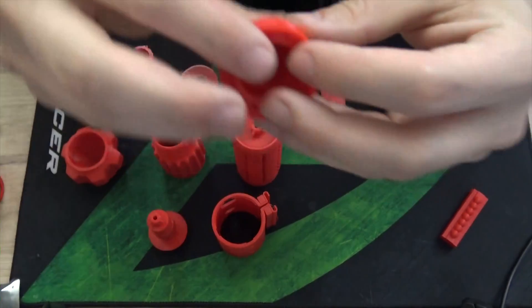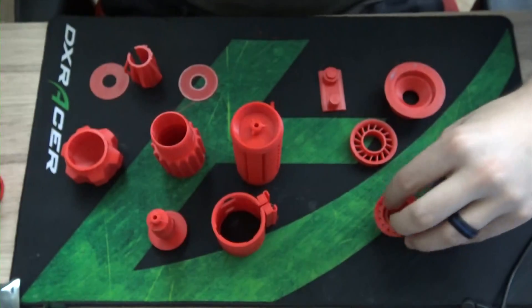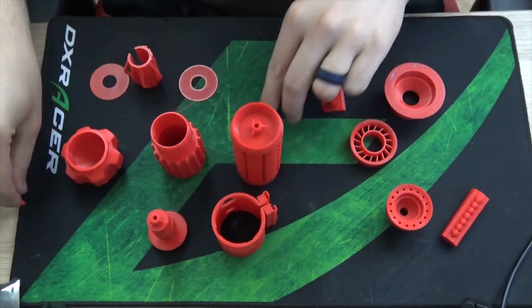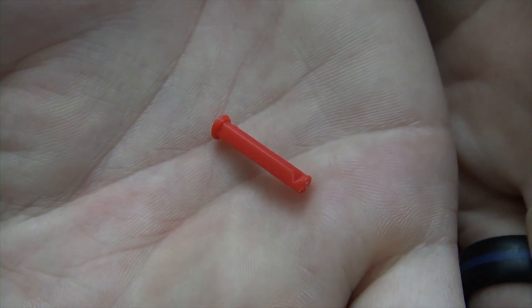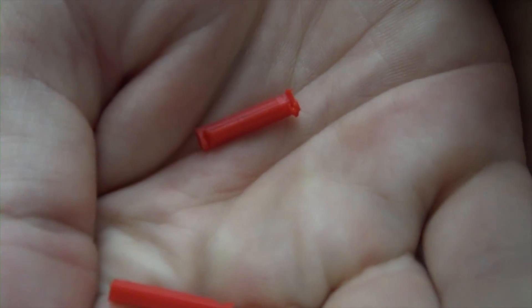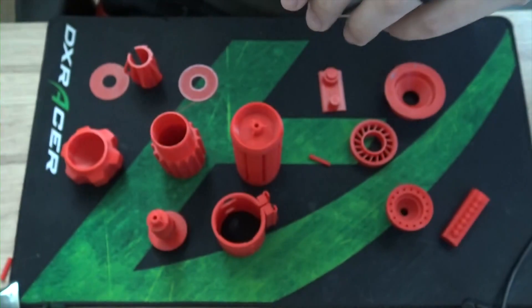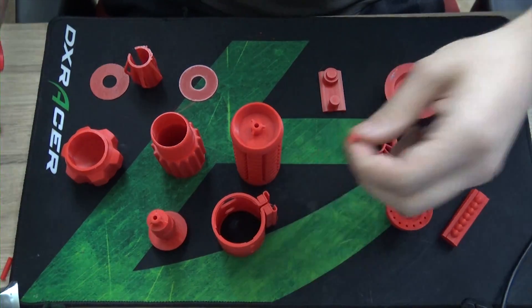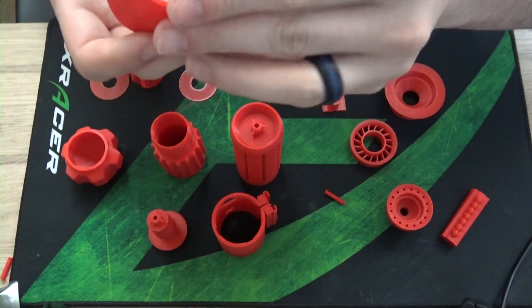Here we have the prints that came out. This is with the bowden head. I had trouble printing this little tiny part here, mainly because it's such a small part — it doesn't have much surface area to stay on the build plate, so it kept falling off. Eventually I just printed it on its own and used a raft to be able to print it a little bit more properly.